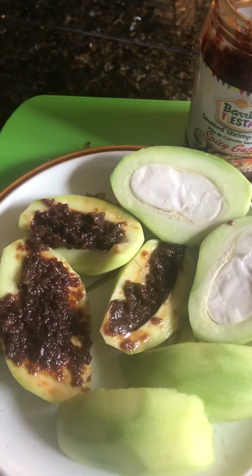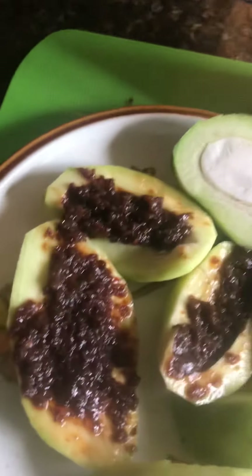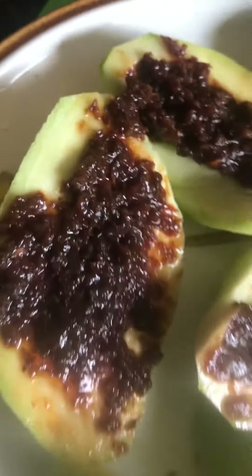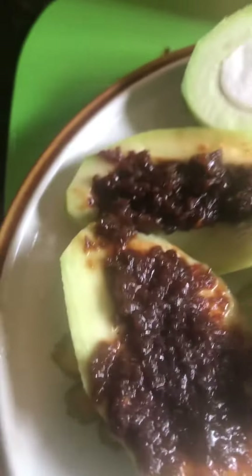Very simple — binaguongan na unripe mango, a baby mango. I put some, what do you call that? Baguong Fiesta. Barrio Fiesta bagoong spicy with gata. This is unripe mango. I cut it in half, and then I just put the already cooked one in there and ready to eat.